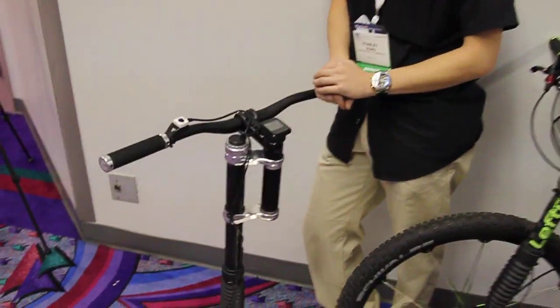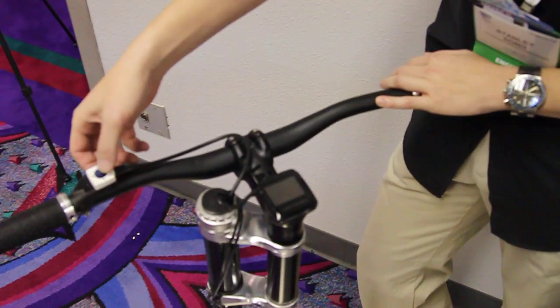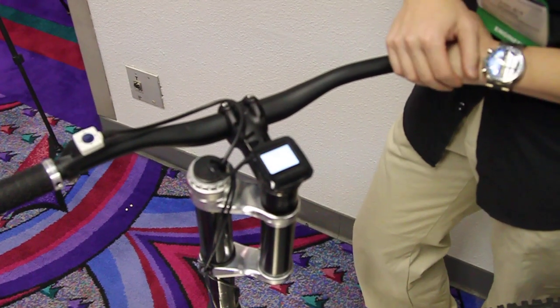Hi, I'm here to showcase a new technology we have called Simon. It's basically an electronic suspension. We've taken all the mechanical parts out and replaced them with electronics so we can program in all sorts of new features that benefit the user.